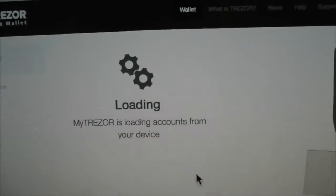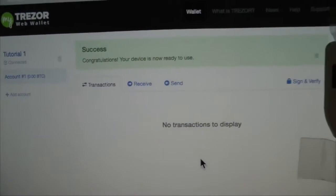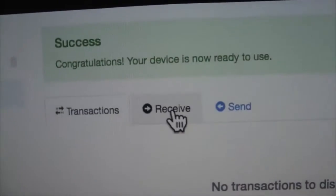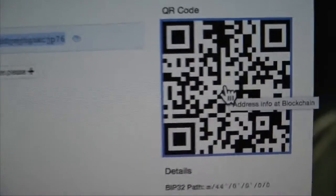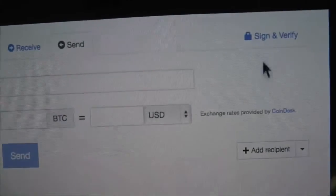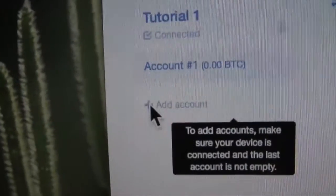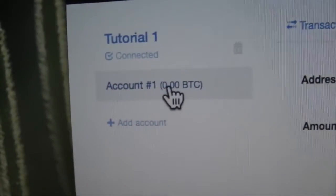Once that's done it now loads up the Trezor wallet and your account. Here's the Trezor wallet — congratulations, your wallet is now ready to use. We have a QR code here which we can scan — this is the public address that people can use to send bitcoins to this wallet. Here we also have a send area where you can put someone's address in and sign transactions using the device. Over here we can create more accounts, but we need to put more bitcoins in to create more accounts — you need bitcoins in account one first.